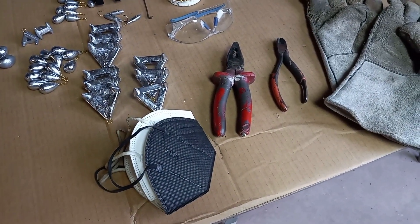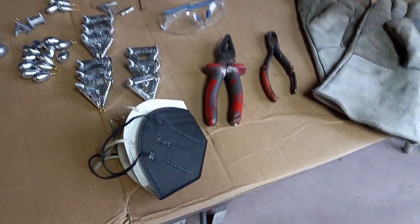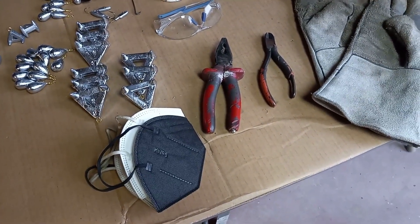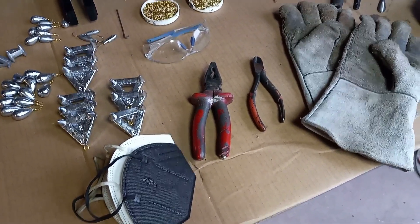Whenever you decide to produce weights, whether it's just for personal use or commercial use, there's always a certain amount of items that you need to have. Of course, the masks are important. I just put two K95 masks together to alleviate some of the dust or the fumes that float around when melting lead.